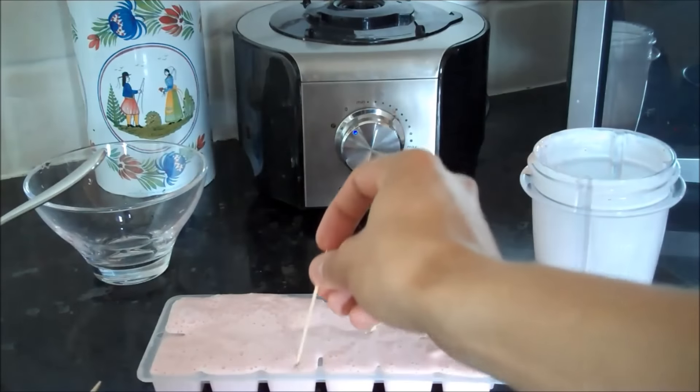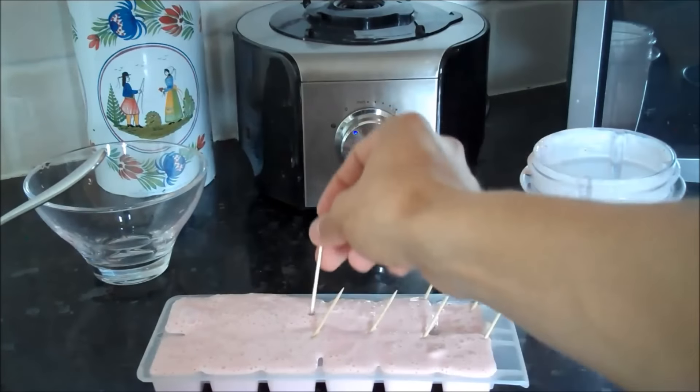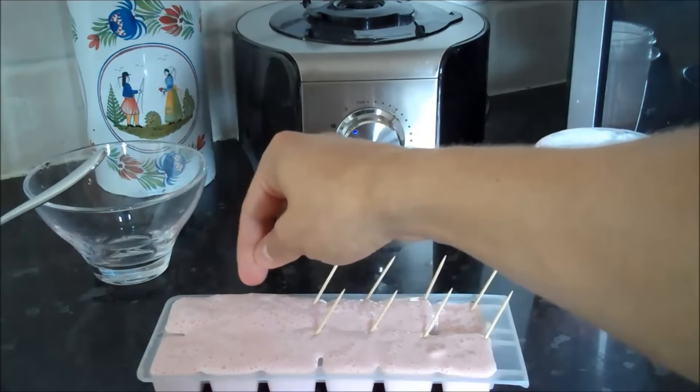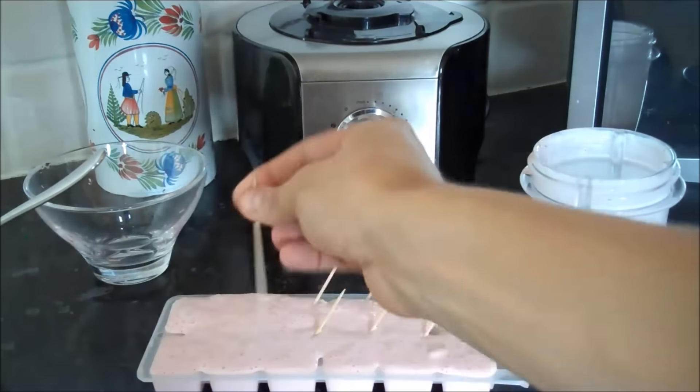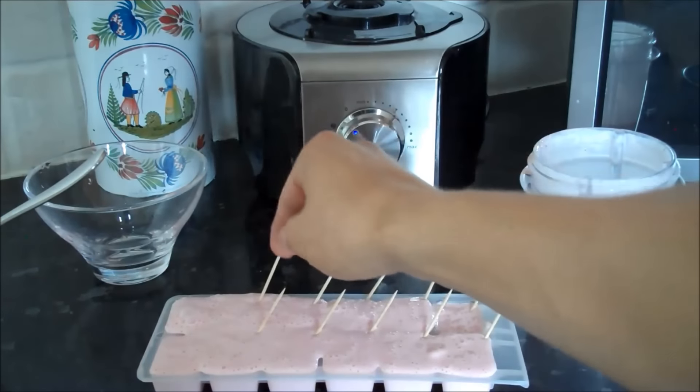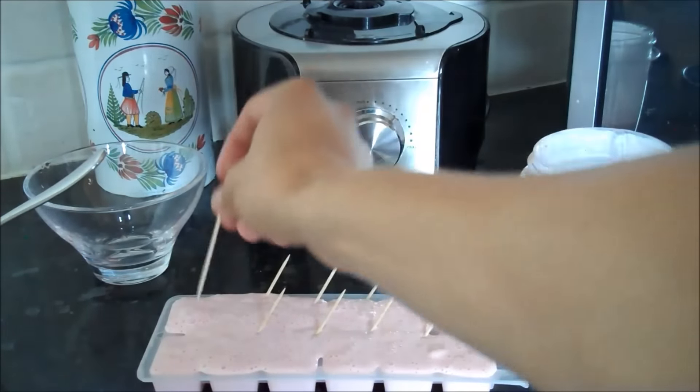And then you'll have — let me count — twelve strawberry ice lollies.